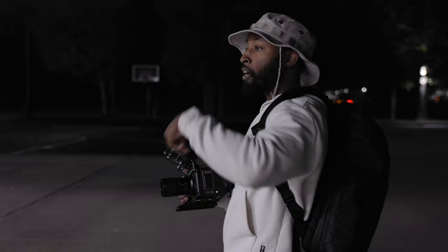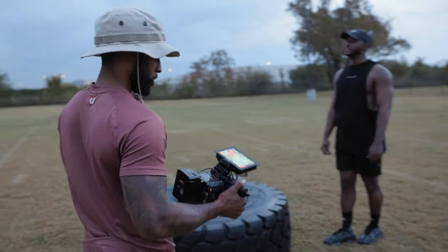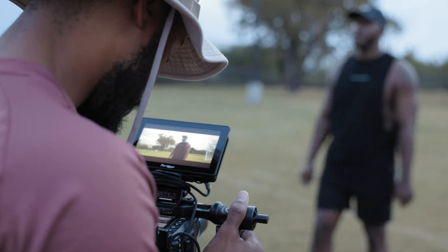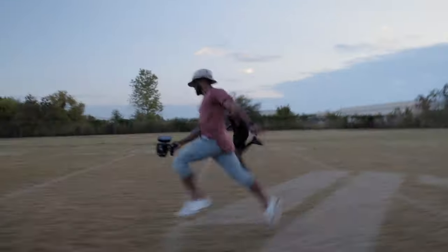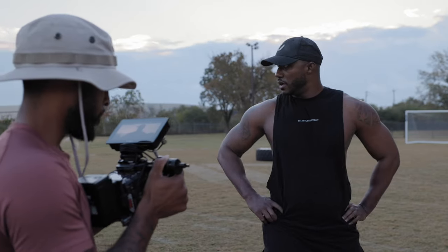Our shoot day actually started at about 4:30 in the morning. We arrived early because we wanted to shoot at sunrise. For this project, I decided to shoot everything on this anamorphic lens with the Red Komodo. The main reason I went with the Red Komodo was because of the global shutter — whenever I'm shooting fast-paced action, I like to work with the global shutter because you're going to have less rolling shutter and crisper images.